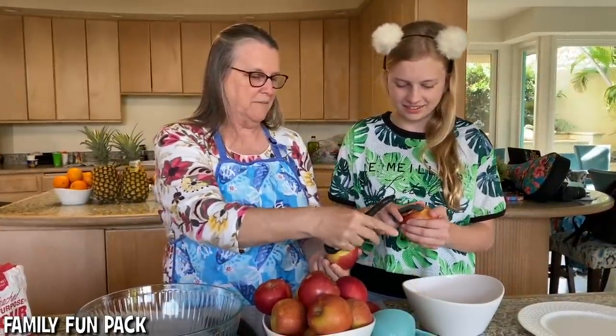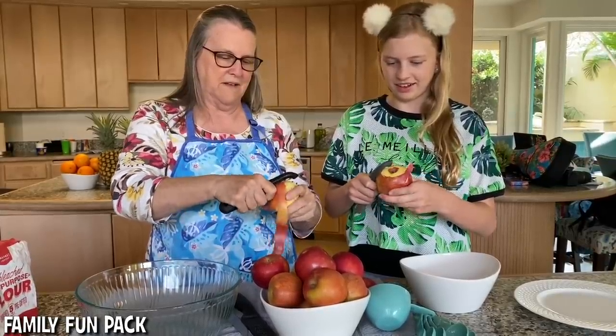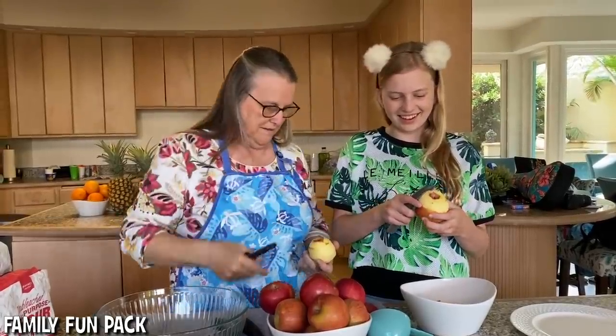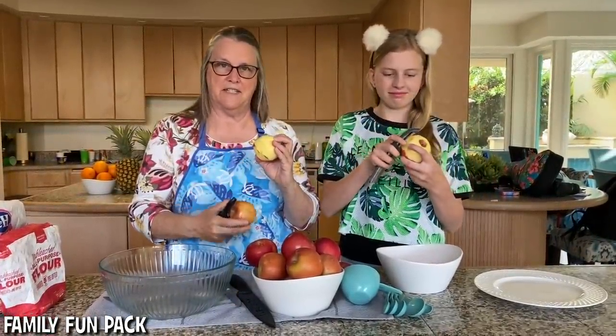So we're just cutting off a circle — start at the top, anywhere, and just start peeling in a circle. And there you go, one done. It's okay if you have a little bit of peel left on the apple. That won't make any difference in the cobbler.